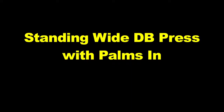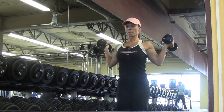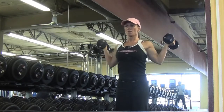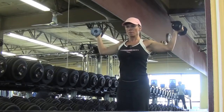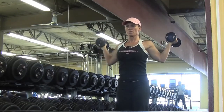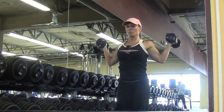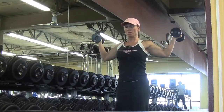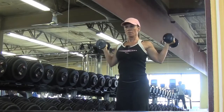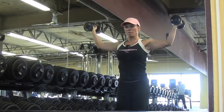Next up are standing wide dumbbell presses. These are palms in and they hit your side delt really good. When you come down you want to really feel that stretch in your shoulder. You want to bring your elbows in and down and you're kind of pushing up and out. Sometimes I do these like a regular dumbbell press where you're pushing more straight up instead of out wide.